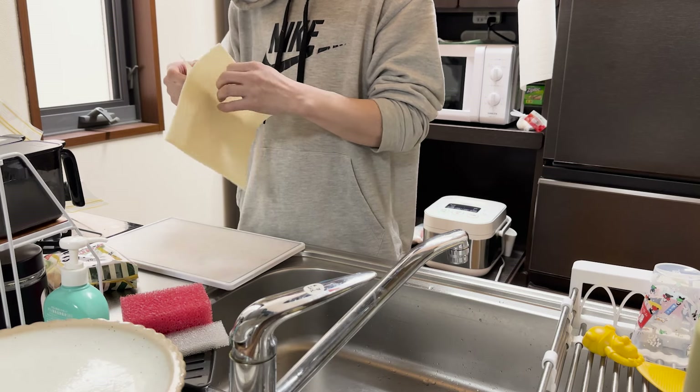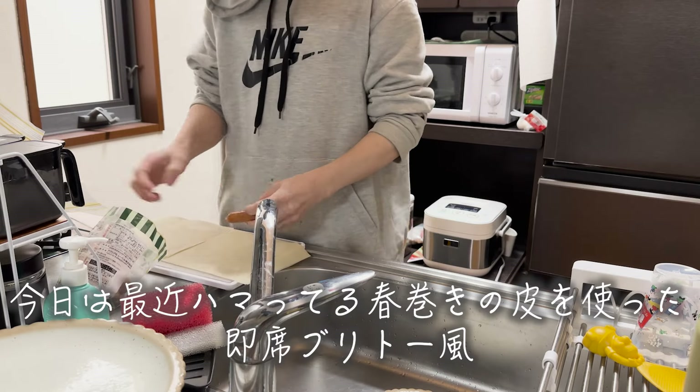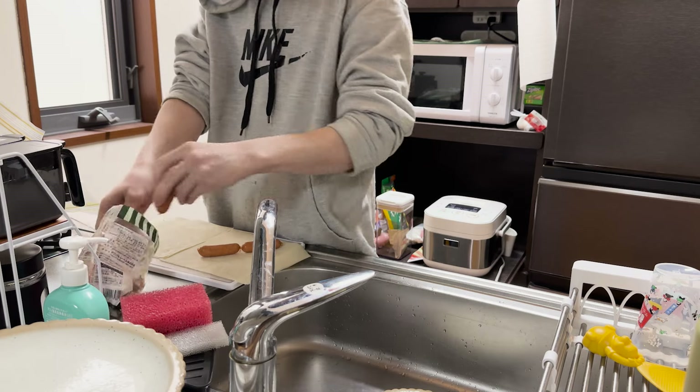Add a little bit of water. Add a little bit more. Add a little bit of water to the pan.